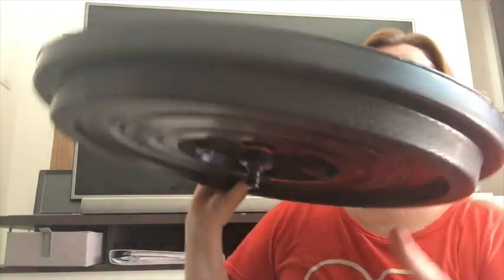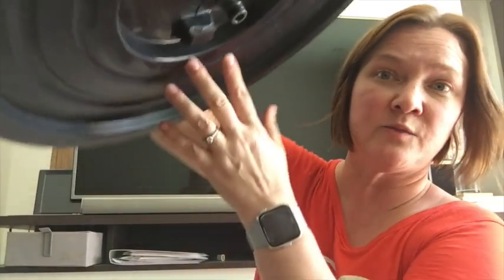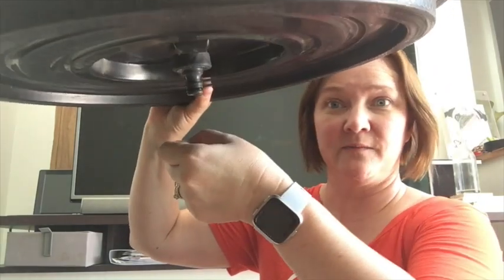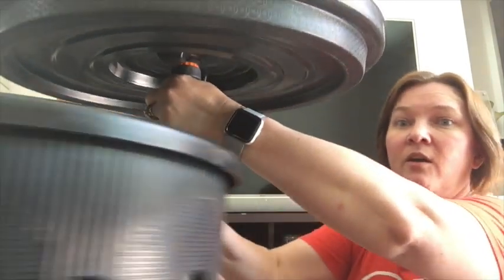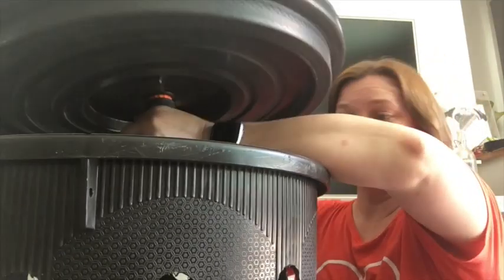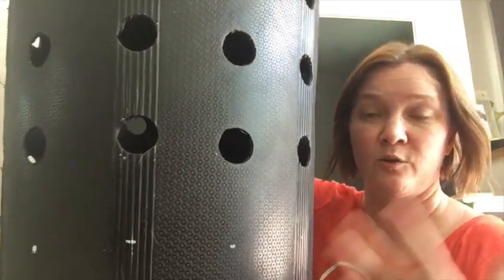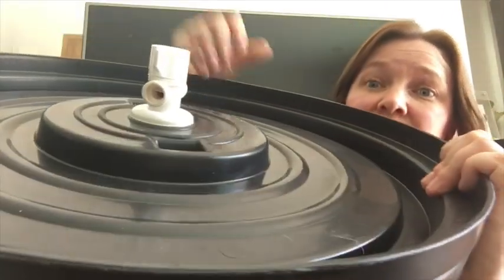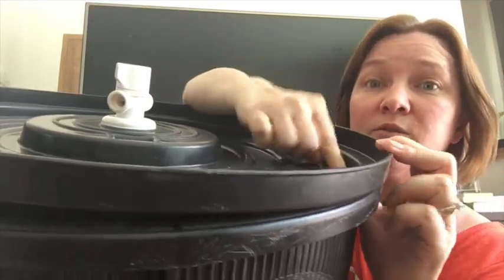We're gonna use a dowel to pry that open a bit so that our pots can sit in at a 45-degree angle. Then this lid - we've just used an o-ring and a simple garden hose connector, and the garden hose is gonna run all the way down the middle of the bin. So you're gonna have your reservoir of water at the bottom with your nutrient water, and with your aquarium pump submerged in there you're going to be able to pump the water up through here and it's going to basically dribble out and cascade down - that's the plan, hopefully it works.